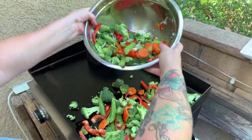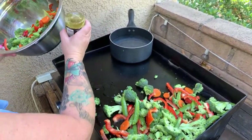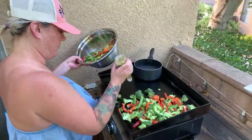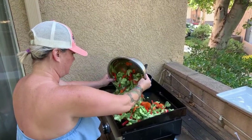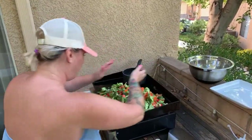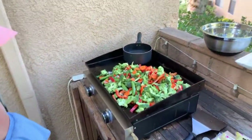Babe, you made an intense amount of veggies! I know, I wanted a ton of leftovers. Hello, happy Saturday — thank you for joining in. This is literally my favorite meal. This makes me happy. I love veggies; if I could be a vegetarian I probably would. Babe, you run a barbecue channel!